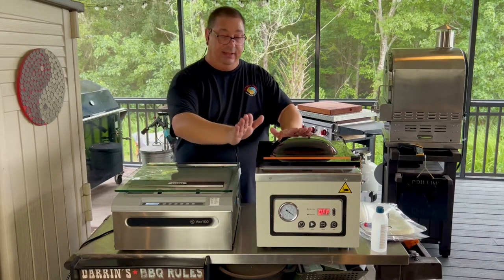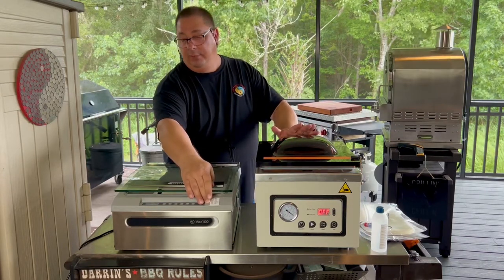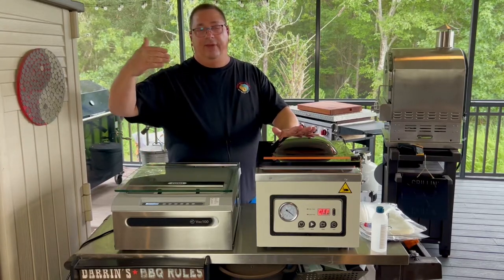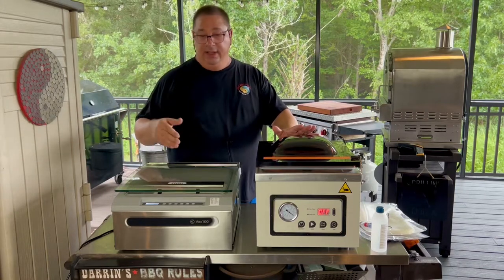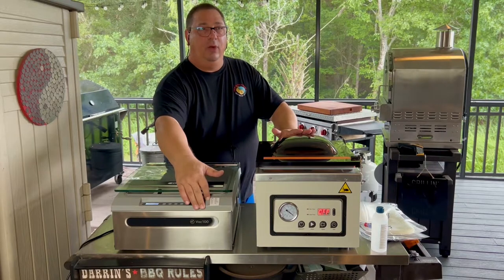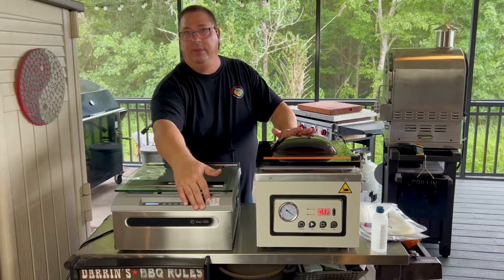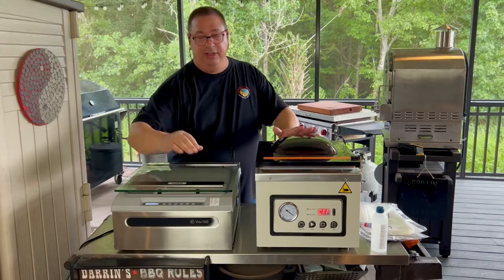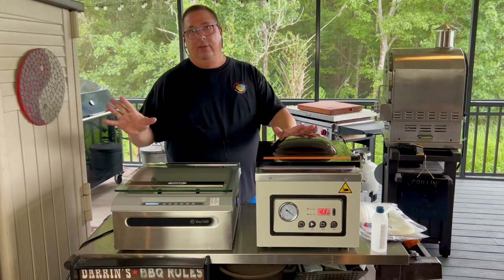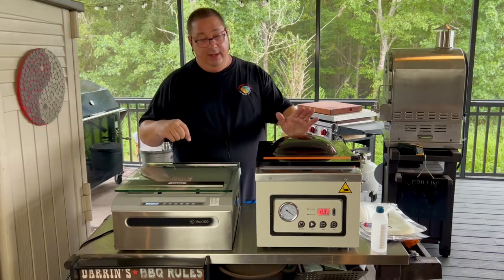One of the things the VAC 100 has that the Meet Your Maker doesn't is nine extra slots for your own pre-made programs. You can set this up with nine different pre-programmed settings — different vacuum times, different seal bar times, and different cooling times for whatever you're doing. For instance, I have some settings for more delicate items with less vacuum time, some for mylar or retort bags needing longer sealing time, and some for larger bags needing a longer vacuum time.